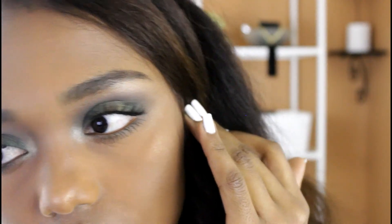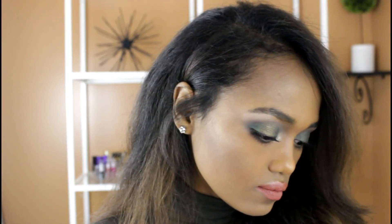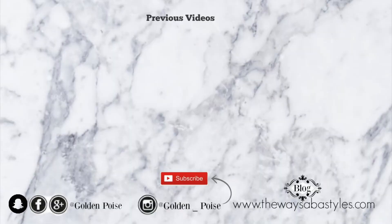I hope you guys enjoyed this video. If you did, don't forget to give it a thumbs up. And for more videos, don't forget to subscribe. And let me know in the comment section if this is a look that you guys might rock for the new year or really any other time. Alright guys, thanks for watching. I'll see you guys in another video. Bye!